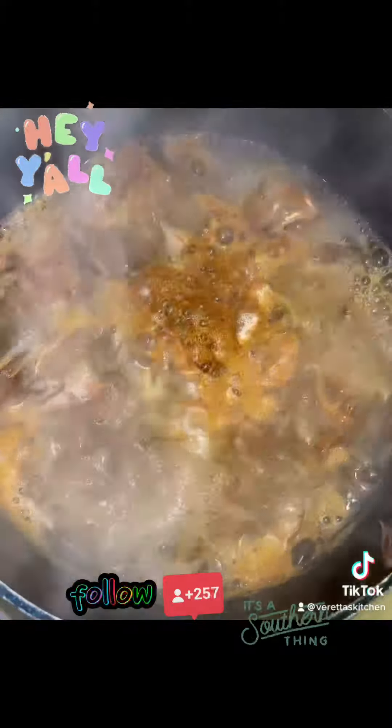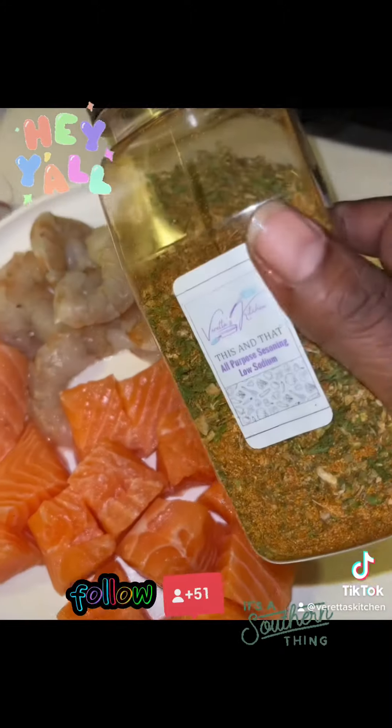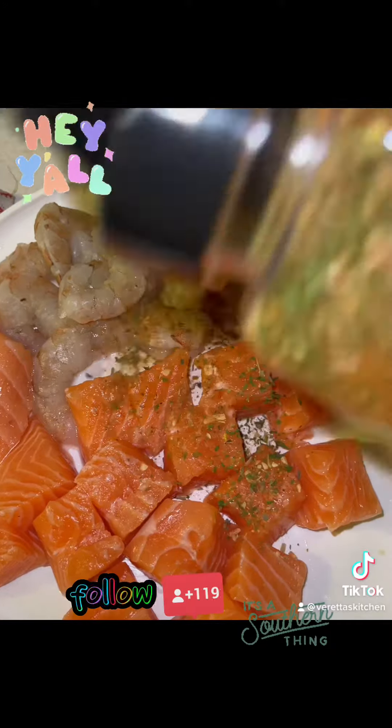I had some fresh shrimp. I took the shells off. I put some water and Obey seasoning in there — I'm making some homemade shrimp stock. We're gonna use that later.